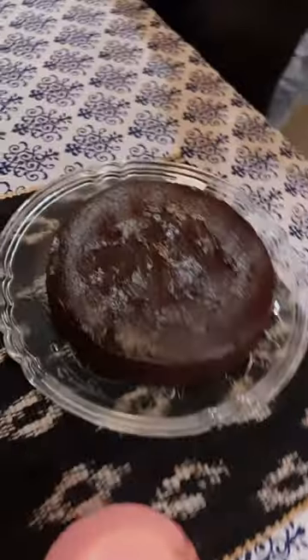After that, we added crushed chocolate pieces and whisked it properly — and we're good to go. We'll bake it at 150 degrees Celsius for 30 to 35 minutes, and you'll see the result.